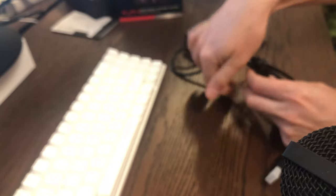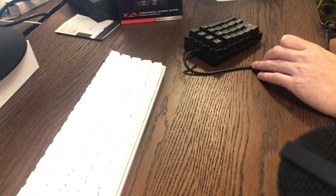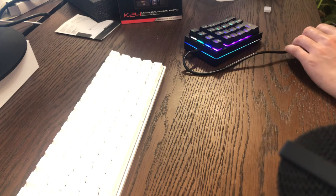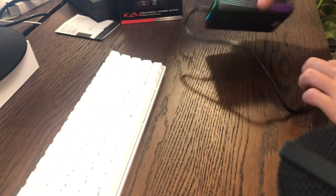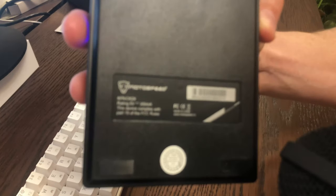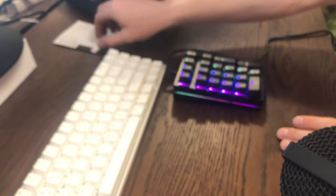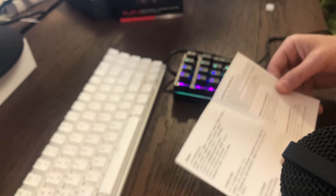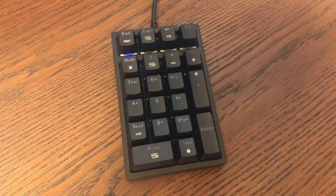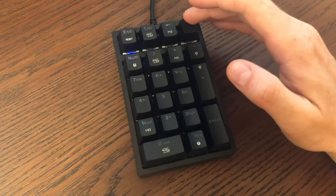Yeah, it looks nice — it's a good weight to it so it's not going to slide around. It has rubber pads on the bottom, so that's fine — it's actually quite sticky. Let's plug it in and give it a test. It's setting up as a gaming keyboard. Right away it looks like it's lit up. Looking at the manual, it looks like there are quite a few different settings you can do with the lighting effects.